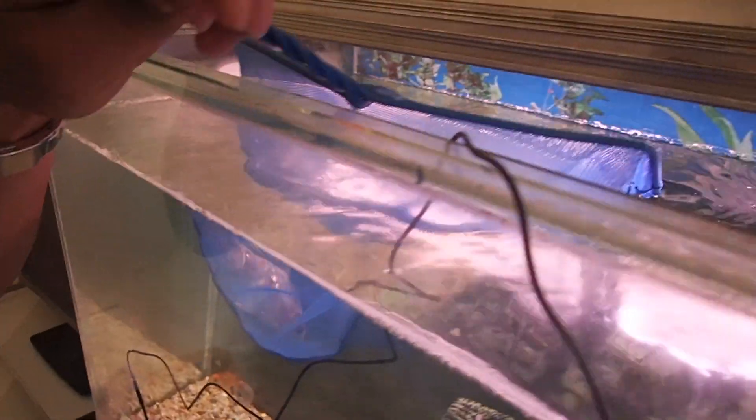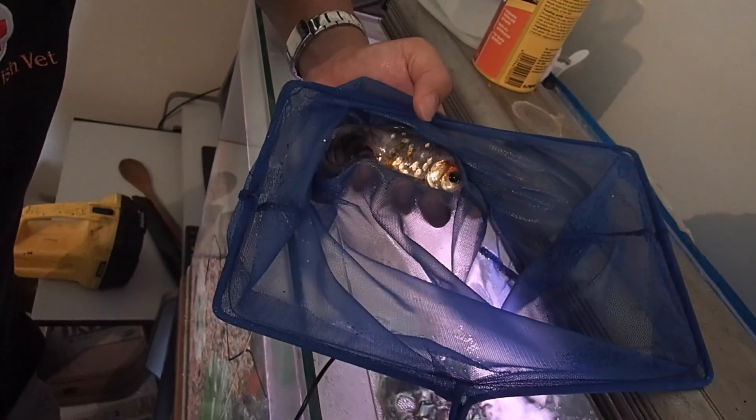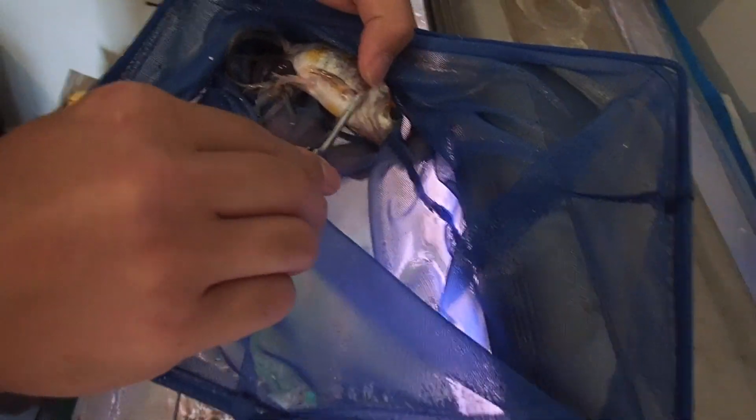Today we've been called out to investigate the cause of a recent death of a goldfish. The presenting signs were that she developed bloat and dropsy and died over the course of about two days. The fish has died and we can't do anything about it, but the problem still exists — the owner is worried that her other fish are going to succumb to the same illness. The owner treated with a combination of different drugs provided by the fish store, but it didn't work. We're here to investigate the reason for her death and to see whether the rest of the fish are at risk. We've caught a fish and we're going to take a gill biopsy and skin mucus scrape by lifting up the operculum.